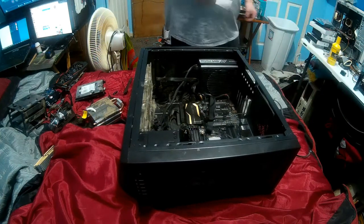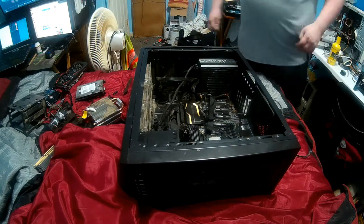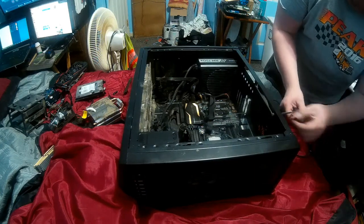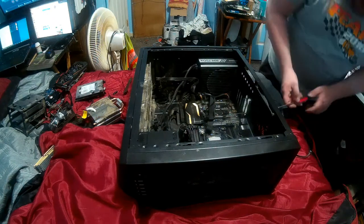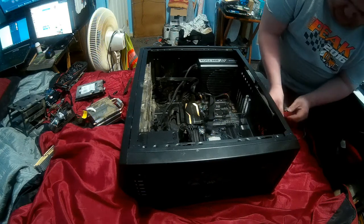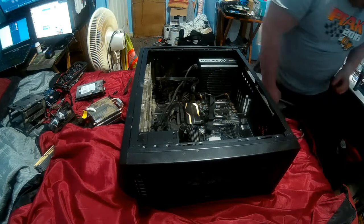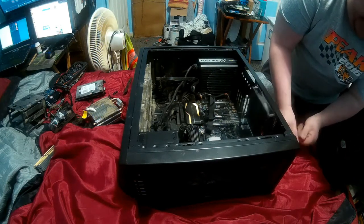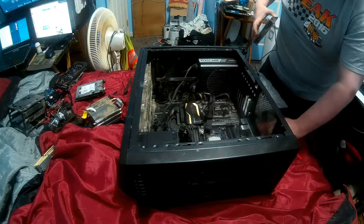Let's go ahead and get the 140mm fan out and throw it away. We're going to use Noctua's anti-vibration rubber mounts - I can't remember what they're called off the top of my head - but they stop noise pretty well actually. I'm not sure if you saw it in the introduction, but my Windows 98 computer, I use those on those fans.